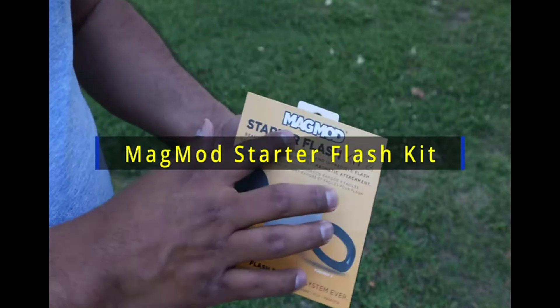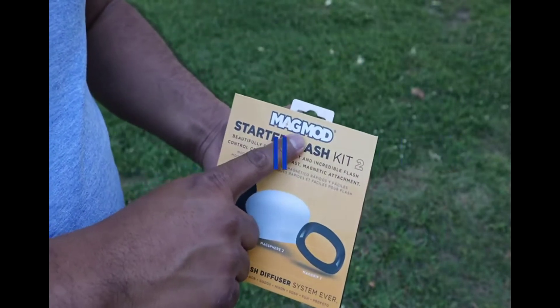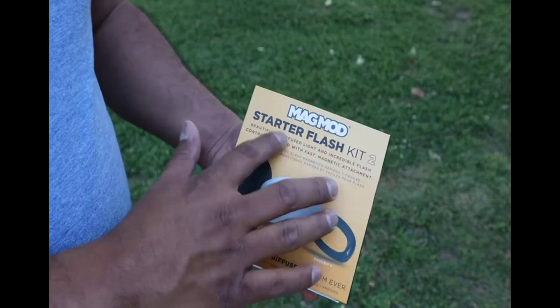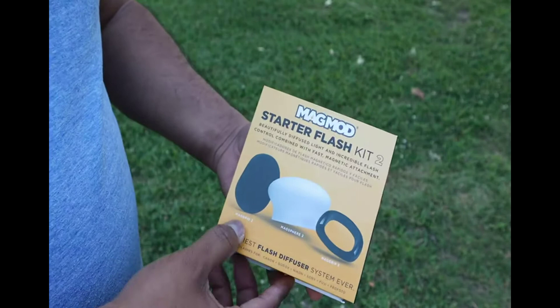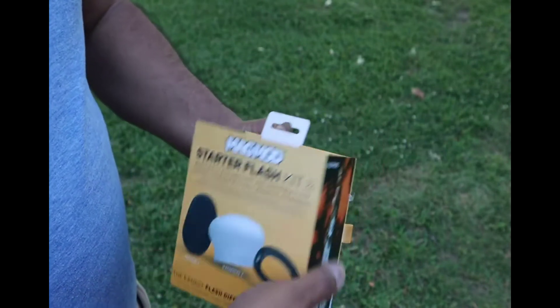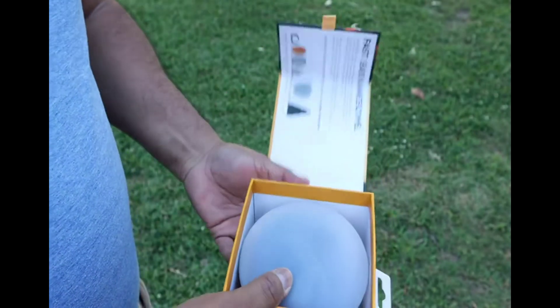What we have here is a very old and famous product called the MagMod — the MagMod Starter Flash Kit 2 — which has three things: the grid, the sphere, and the grip. So let's unbox it.